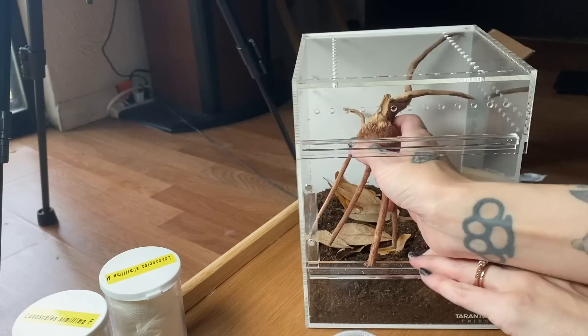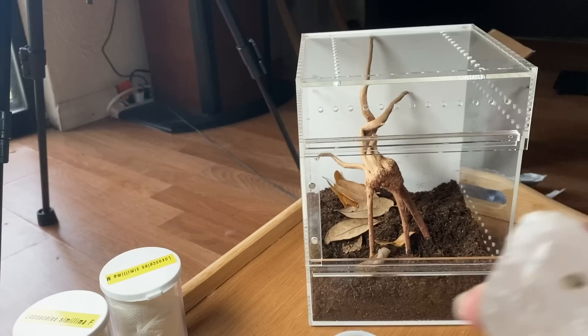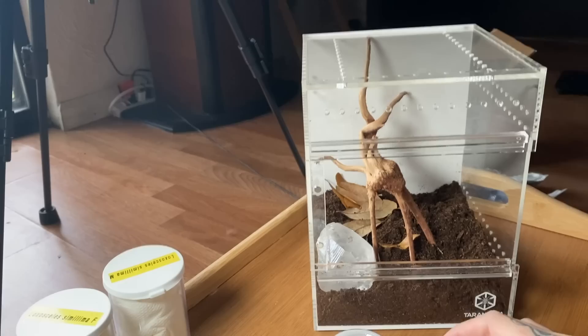Let's start by decorating the first enclosure. The first thing I want to use is this really cool piece of spider wood — I love this. I'll decorate one and then you'll do the next, and so on. I had this crystal in with Matcha and it's really pretty, so I'll put it back in here. I think I'll put the Phidippus claris in this one — I should probably make sure the enclosure isn't too big first.